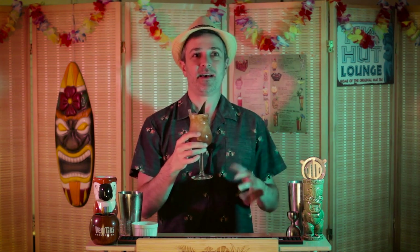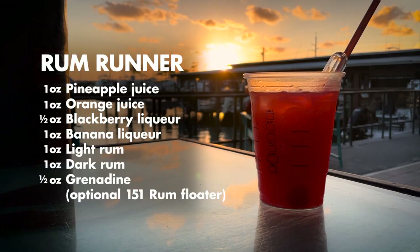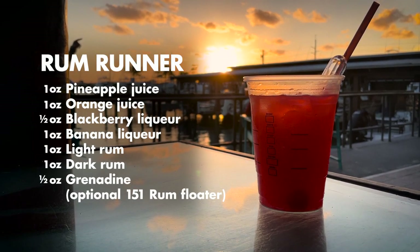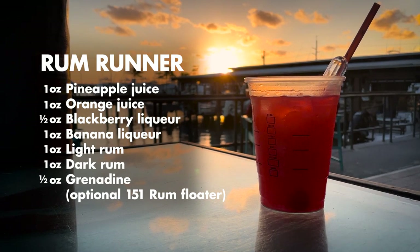A classic rum runner from the Holiday Isle Tiki Bar. Wow, just like I remember it. The blackberry and banana come right up to the front with the grenadine kind of lifting it up, and the rums get subdued a little bit — but that's what that 151 floater is for, to bring it right back up to the top. Super classic for a reason, for sure.